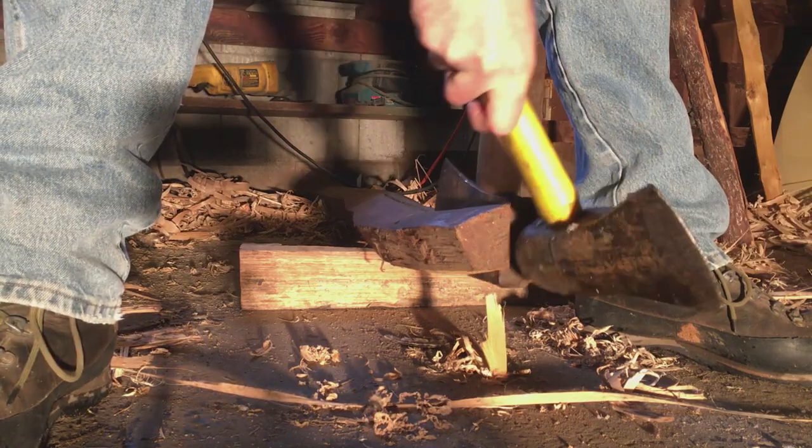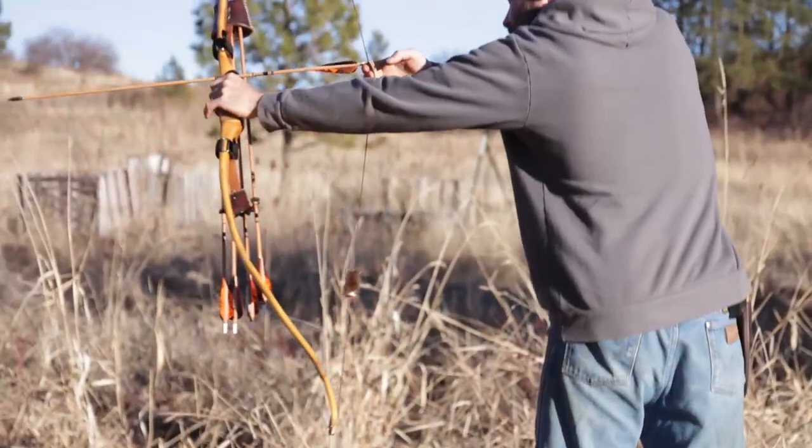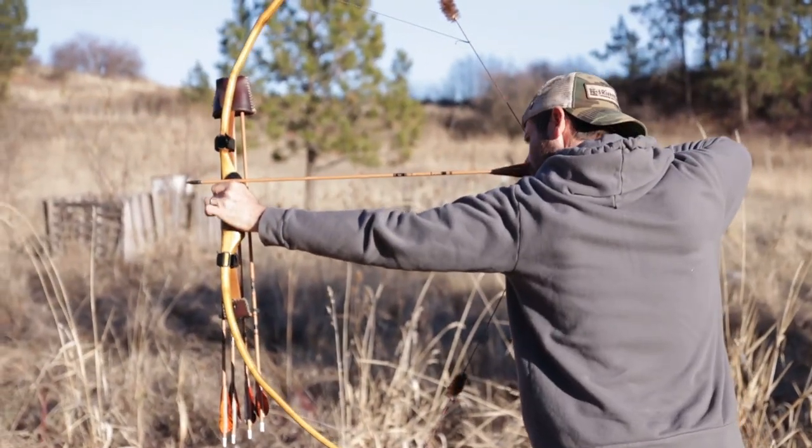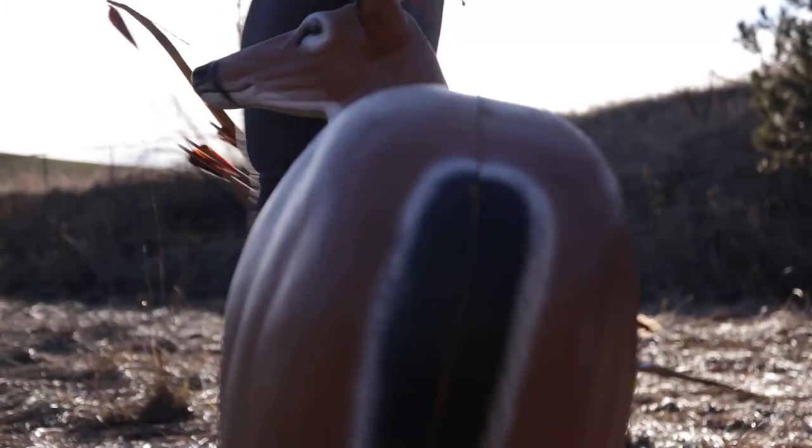One of the reasons that I love bow making so much is the transformation of that piece of wood from raw material to very finely crafted, deadly weapon — and you did that with your own two hands.